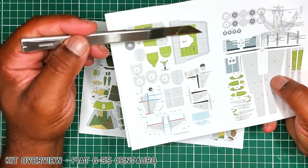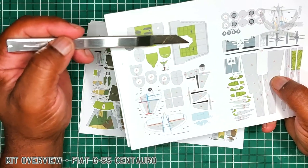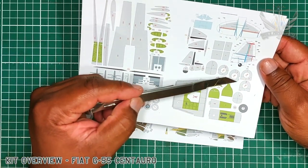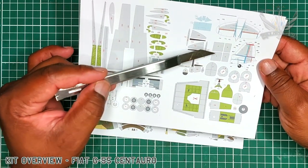Here also you see the inside of the cockpit area which you cut out and put together. This should be very interesting. And of course you have the formwork that needs to be doubled and putty.